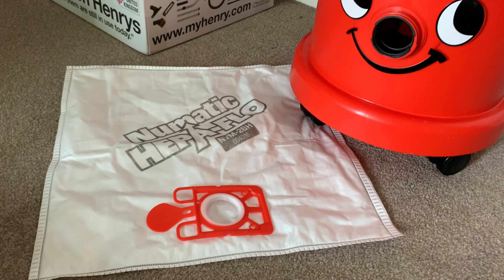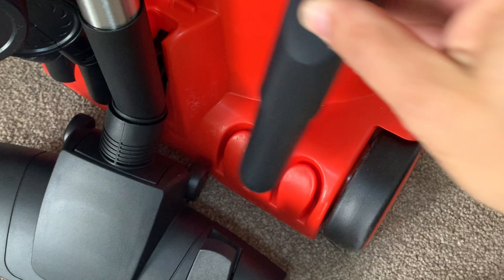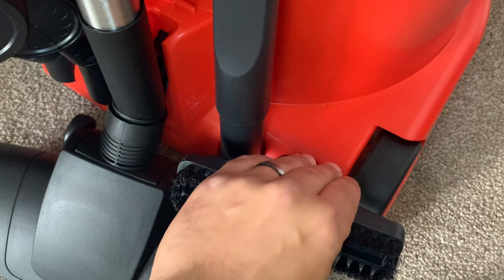You don't have to empty it so often. A great feature of the Henry XL is his long cable — it's two and a half meters longer than the standard Henry cable, so you can get more rooms done at bigger distances in businesses without changing the socket. It's a great feature. He also has more onboard storage for your tools.